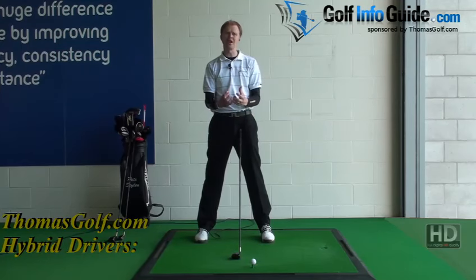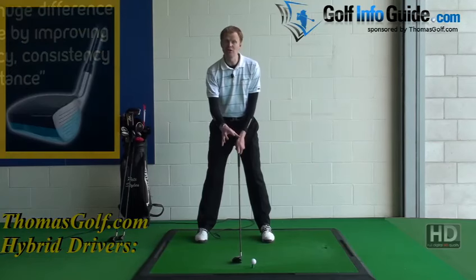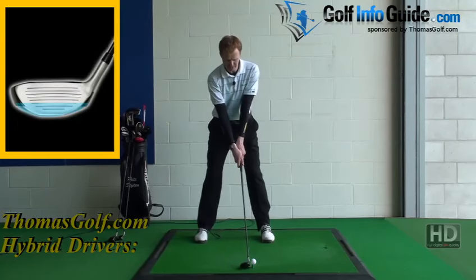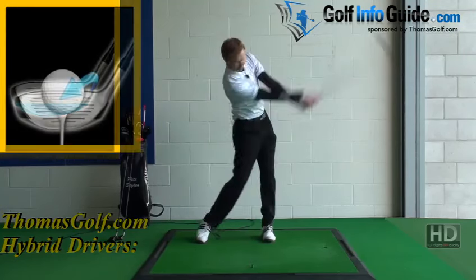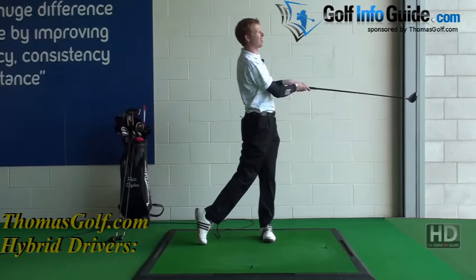Just trust that the technology packed into the head is going to work well for you. The shaft shouldn't feel too long, the club head shouldn't look too different, and you should be able to sweep the golf ball nicely up into the air. It's a beautiful crack off the club face and that's got a very nice high flight.